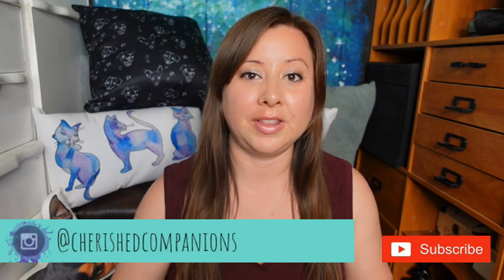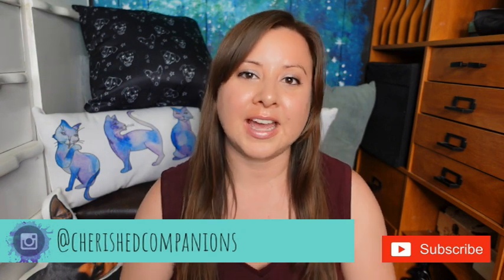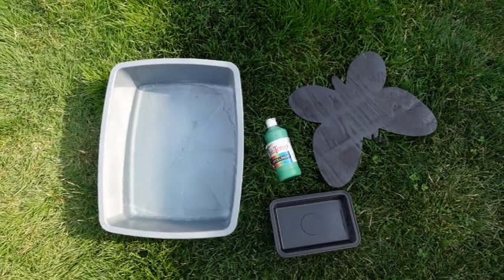Hey, welcome to my channel! Today I'm doing an art project that I've wanted to do for a while with my dogs. I'm going to try it with my cats as well, so let's see how it goes.